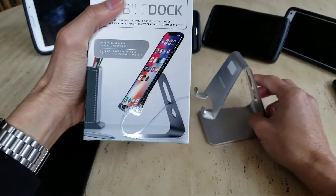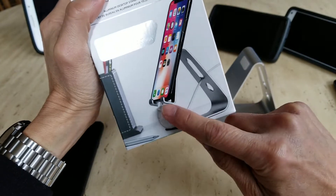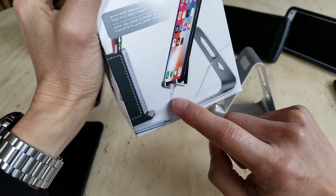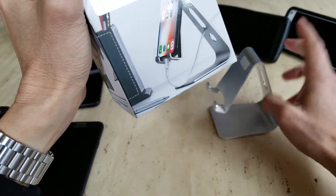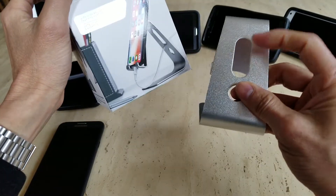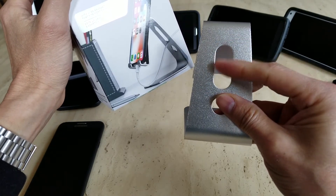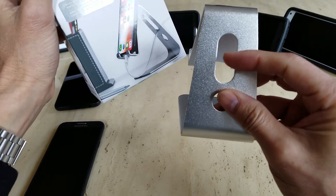This is what it looks like if you have a charging cable going through the top hole. But with the Lightning adapter, you don't need to go through there — you can actually route it through the bottom hole because it's small enough. Unless you have an older iPhone with a wider charging adapter, then you'd go through the top hole.